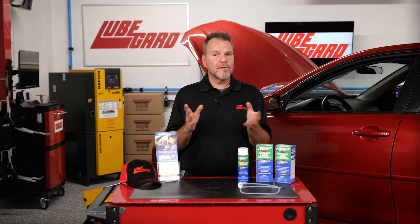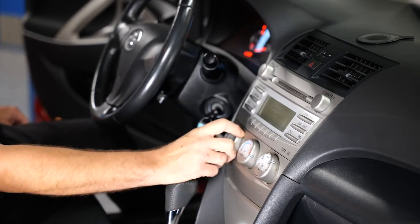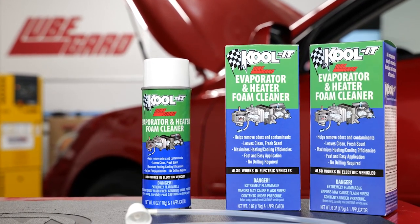After allowing the product to work for 15 minutes, turn the vehicle fan onto the lowest setting at ambient temperature and let it run for five minutes. The foam will collapse and drain back out of the drain plug, removing contaminants causing odor.